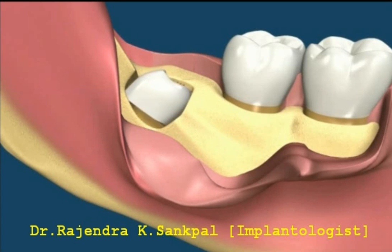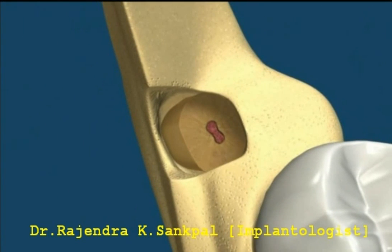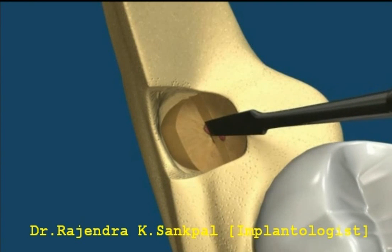Being very careful, the tooth is sectioned again to separate the roots, but not sectioning all the way to the furcation or bottom. The roots are separated with an elevator, breaking the lower portion that was not sectioned. The two roots can now be gently removed, avoiding nerve manipulation.